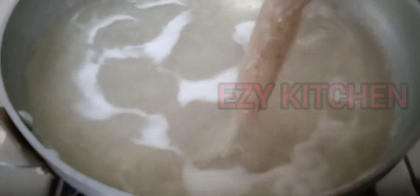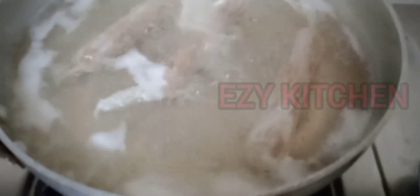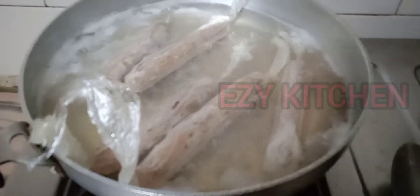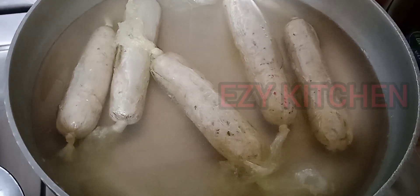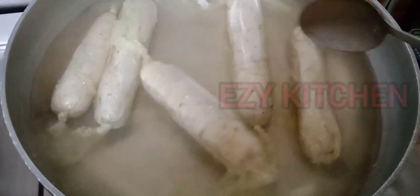Now boil some water in a pan and add the sausages to it. Let them cook for 8 to 10 minutes. Once they are cooked completely, they will start to float in the water. Switch off the flame and let them cool.